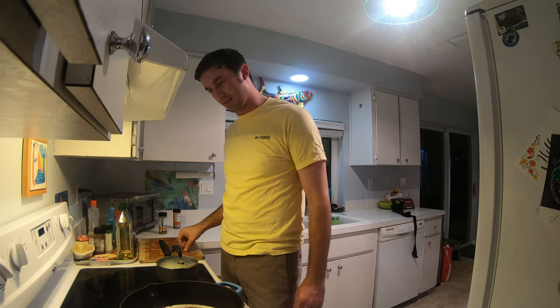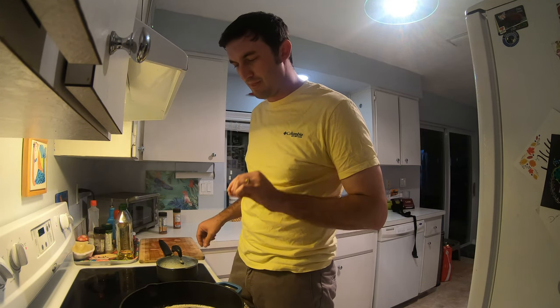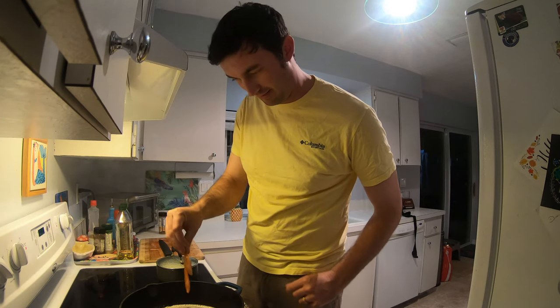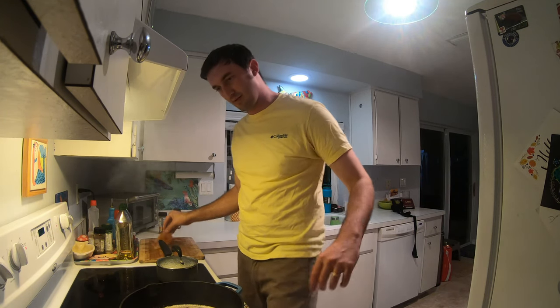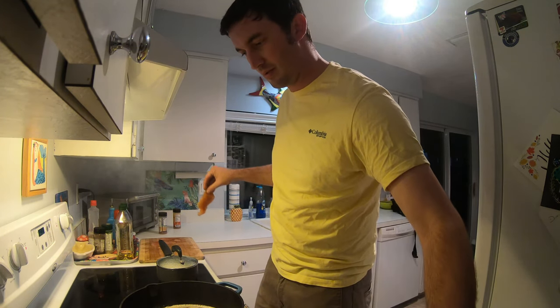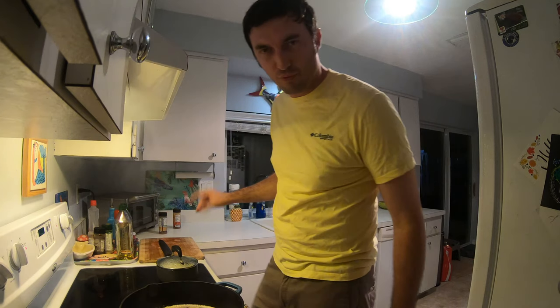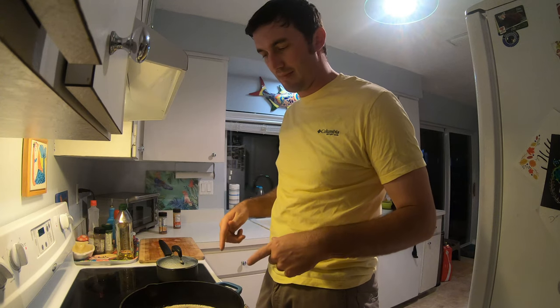In goes the first fillet — and that is the perfect sizzle. You want that sizzle, but you don't want it so hot that it's explosive when you drop it in. You want that slow sizzle that ramps up as you lower it in — that's what you want. I'll throw three pieces in there; I like fewer in the pan at a time so I can monitor it better, and we'll do the other two pieces when those are done.